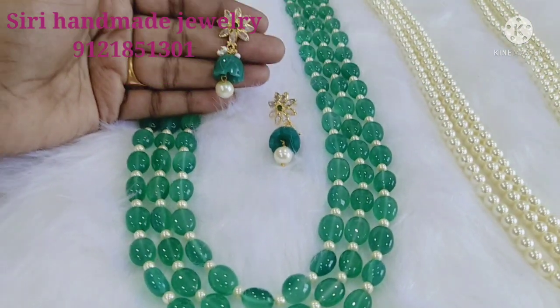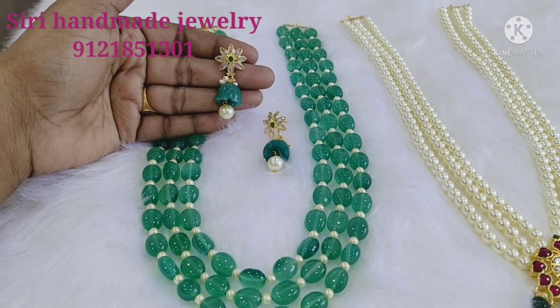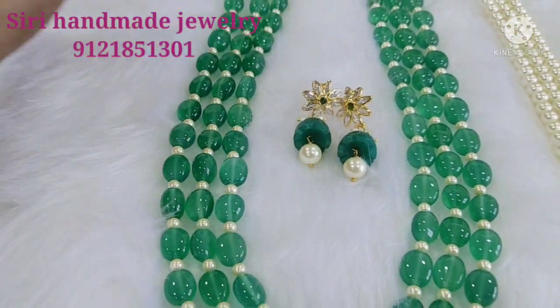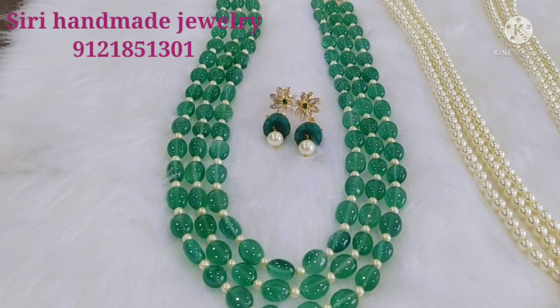This is the look of the set. There are many different options and color options.